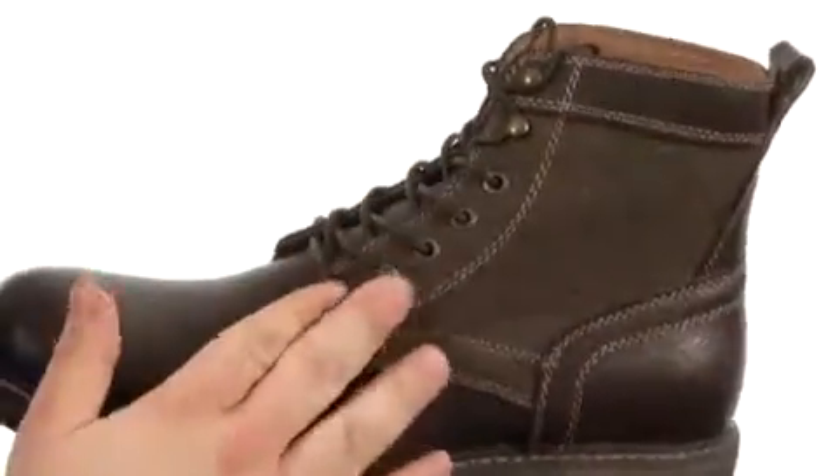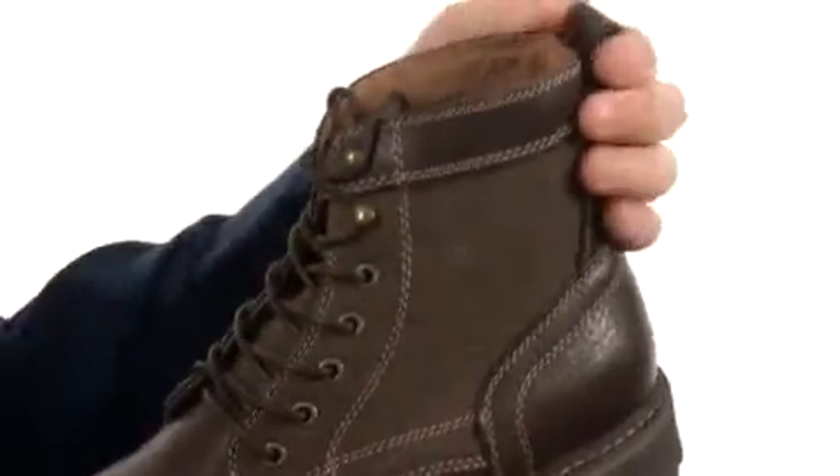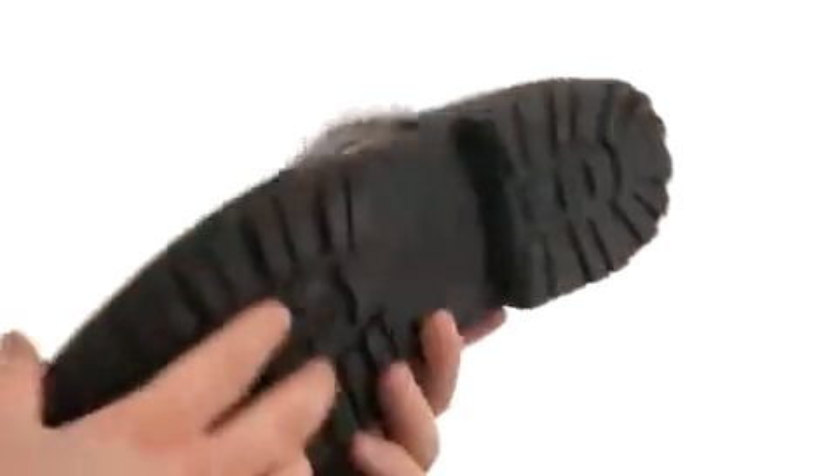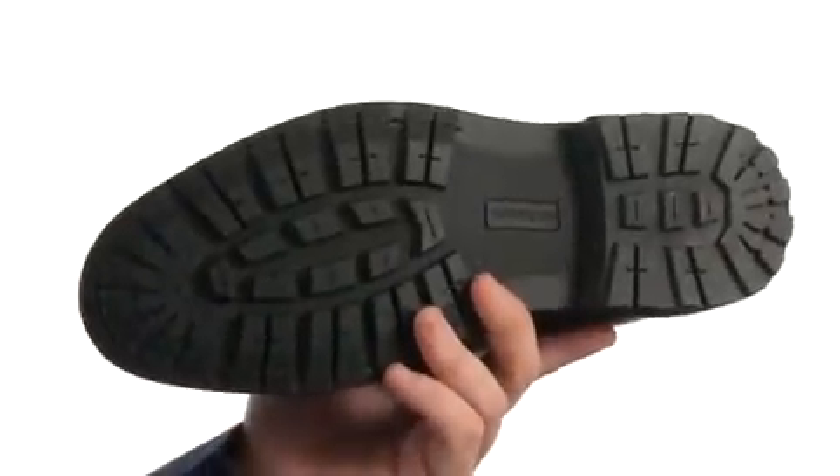There's a lace-up closure with metal hardware to provide a proper fit. Also a nice pull tab at the heel for easy on and off, and all of that sits quite competently atop a super sticky rubber outsole.